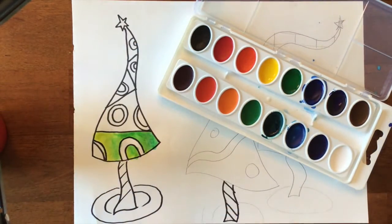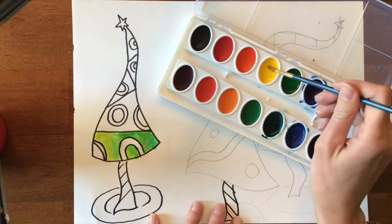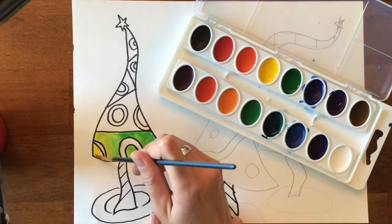Now for my ornaments I want to stick with complementary colors — the colors across from each other on the color wheel. Oh, and I just realized that this should be tree here also.